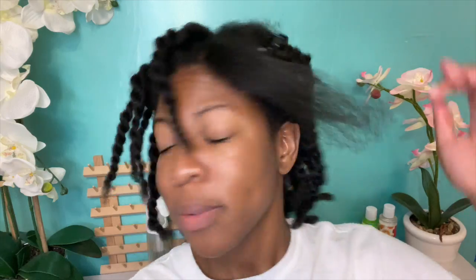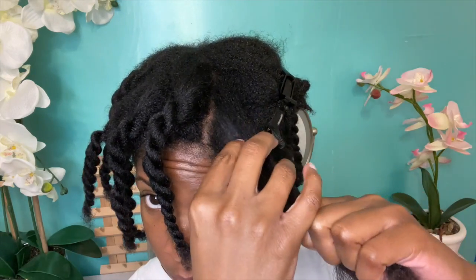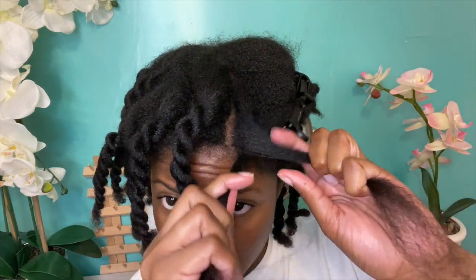Before moving on, I go ahead and use the comb to run through that section one more time to make sure there's no more snagging and to know that I got all the single strand knots and damaged ends, before twisting this section and putting it off to the side.